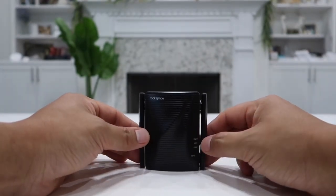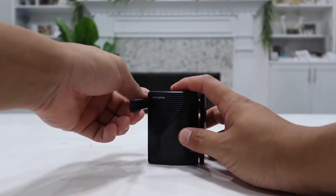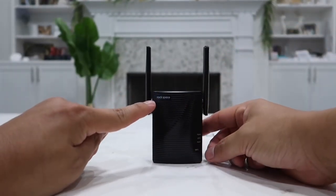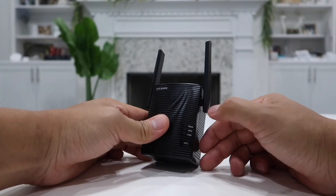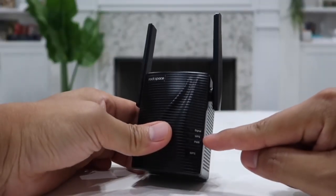On both the left and right sides we have a built-in antenna that you can simply raise up for a better and stronger signal. Right here we have the Rockspace brand logo. At the bottom we have several LED light indicators that will let you know the signal strength of this device.